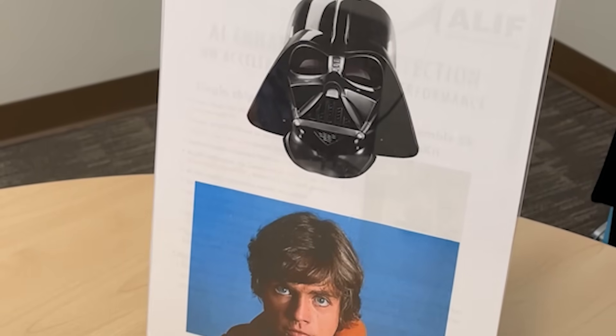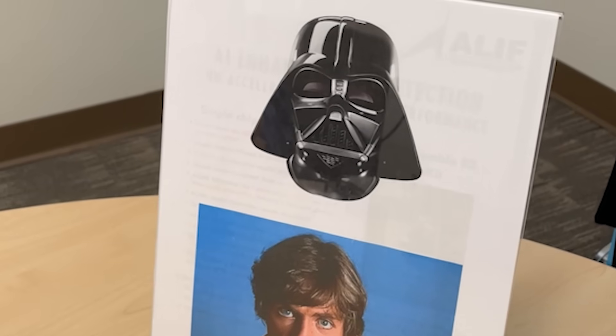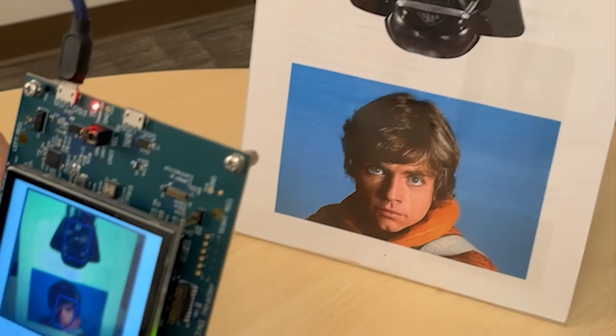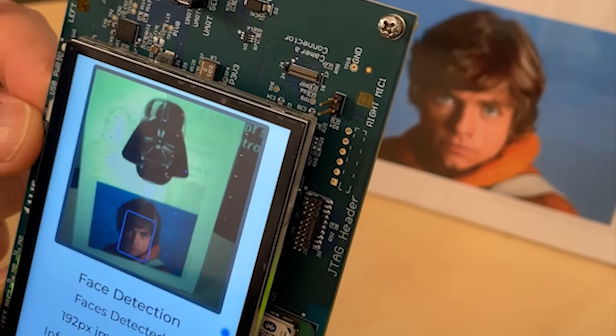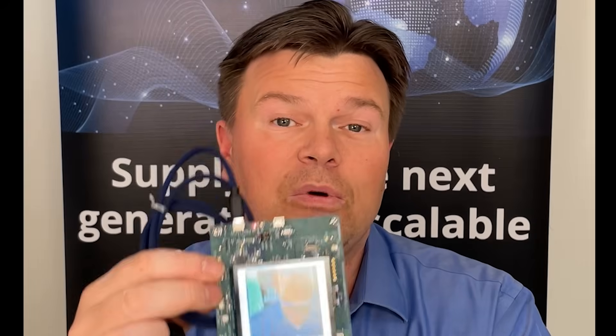I also want to show you that the model has not just been trained on my face — it can actually detect the faces of some other pretty famous characters. As you can see here, we have been able to successfully detect the face of Mr. Red 5, but his father's face has not been identified as a human. Spoiler alert. That's what I wanted to show you today. Thank you so much for taking the time to watch the video and I'll see you again in the next one.